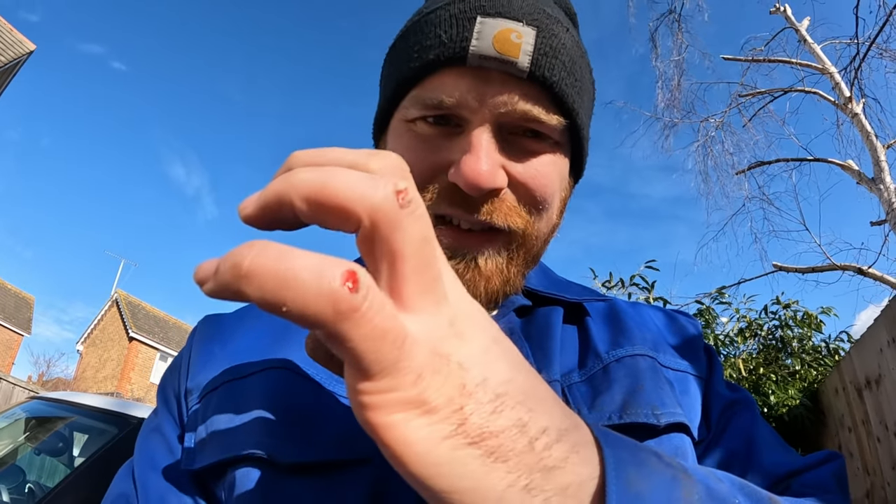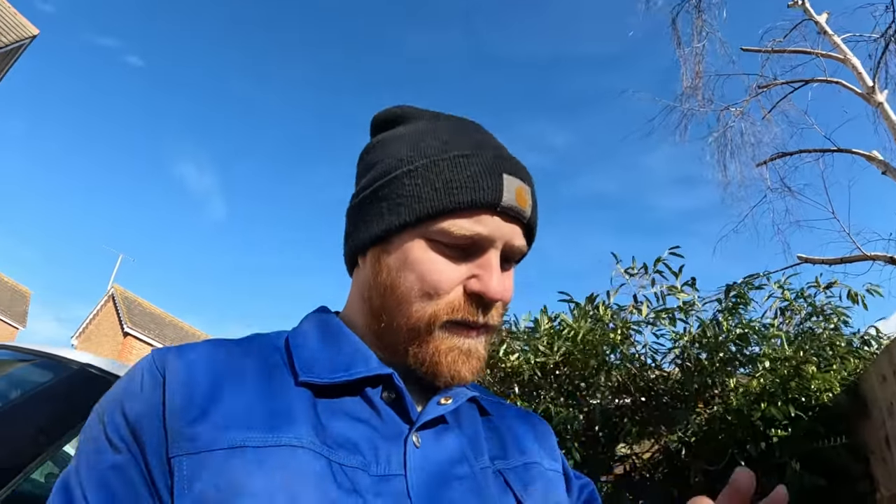The good news is that one came out with just a regular socket, but the bad news is I've taken away half my hand — I look like a proper ruffian. I'm bleeding for you guys, I'm bleeding for you — please subscribe!